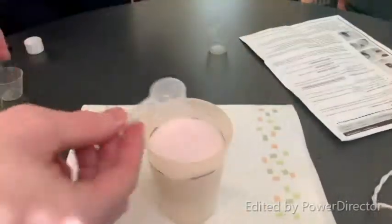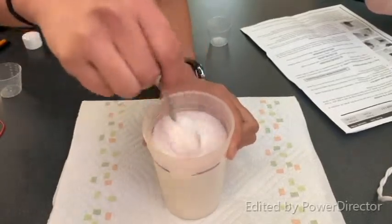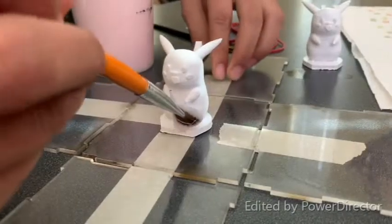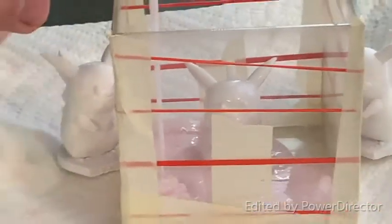We mixed the silicone base with an activator and then applied it to the Pikachu with a brush. This was in order to maintain its surface detail and prevent air bubbles. We then poured the remainder of the silicone into the box using a very thin stream in order to prevent the development of air bubbles, and did this until the container was full.